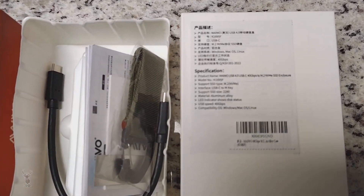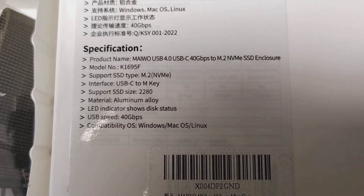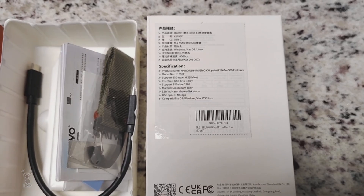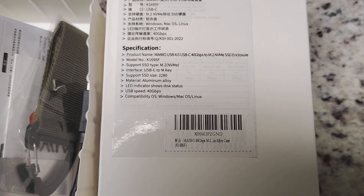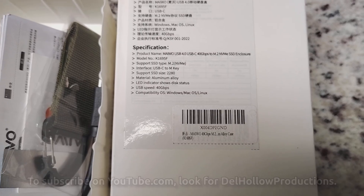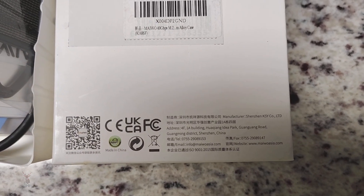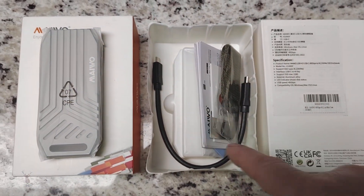Now we have some information on this side that says it is USB-C to M-key — no B-key — so it's only going to support M-key. That makes sense because most B-key stuff is very slow anyway. It supports NVMe and will do 40 gigabytes per second. They also have double barcoding on here, not sure what that's about.